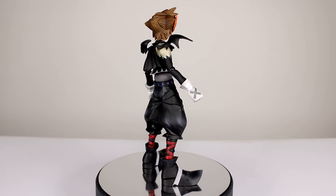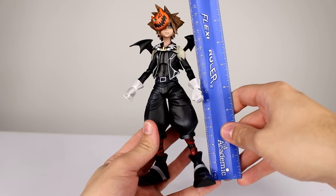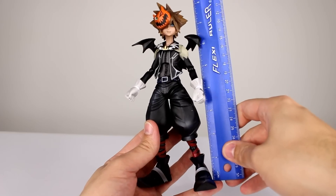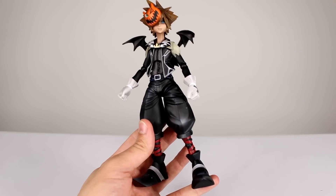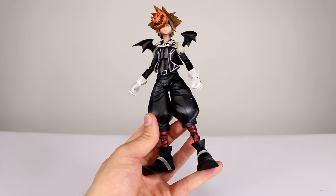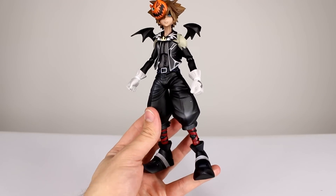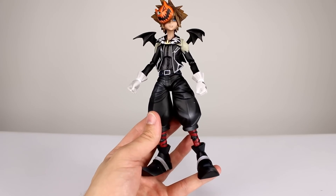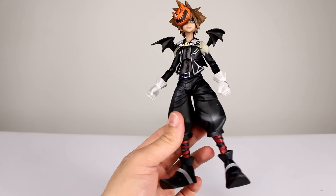The figure is pretty cool though, so let's get it off the stand and take a closer look. This guy stands just about 20 and a half centimeters to the top of his hair, which makes him just about eight and a quarter inches. He's got some size to him, though he's not one of the larger Play Arts Kai figures. He's very aesthetically pleasing — you instantly know it's from Kingdom Hearts. It's a cool design, I like it a lot.